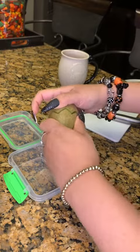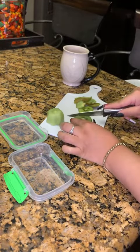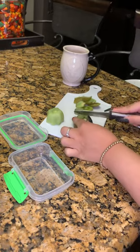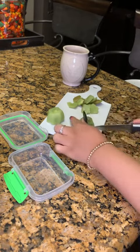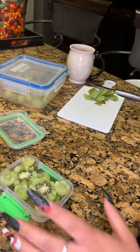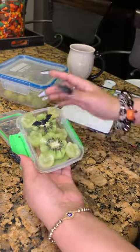He's getting some kiwi. I'm gonna cut it with a little zigzag cut and then I'm also gonna peel off the skin and cut those in half. Once I have those in there then I'm gonna add in some grapes that I cut similarly and a little bat food pick to decorate.